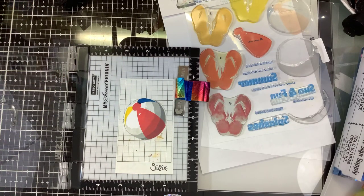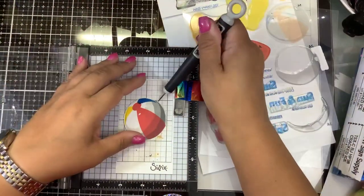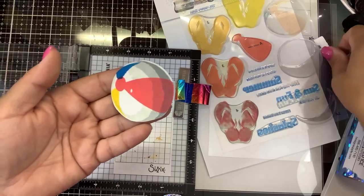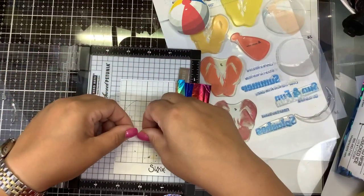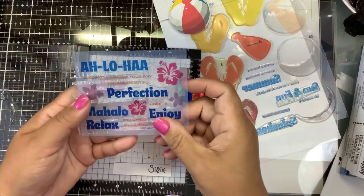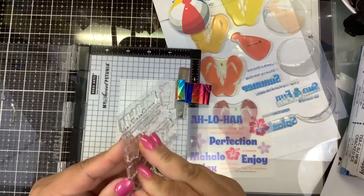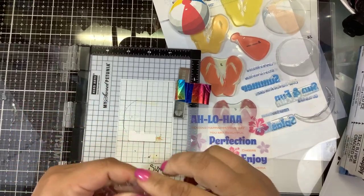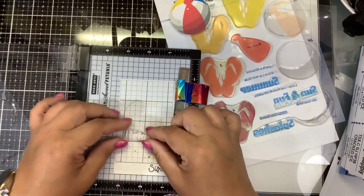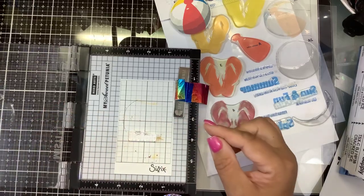Now I have a pretty simple idea for putting this card together. Let's pull our beach ball up. I do want to do a sentiment, so let's do that real quick. The sentiment is 'Relax' — yes, let's relax — and that comes off of the Hawaiian Greetings set. Who doesn't go to a pool and relax, have a little drink to sip on, enjoy the cool water with the warm sun? In a few months we're all going to be wanting that.